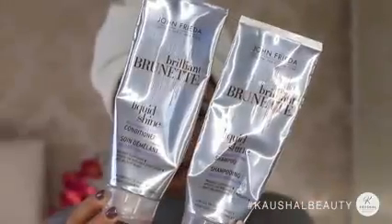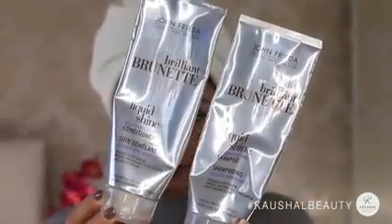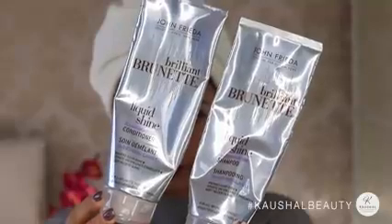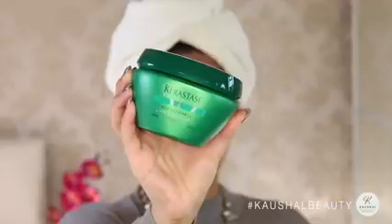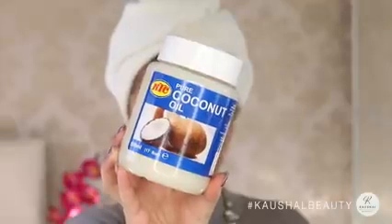I've recently been loving this John Frieda Brilliant Brunette Liquid Shine shampoo and conditioner — it is so amazing. Then once a week I use the Kerastase Age Recharge along with some coconut oil in my hair as a hair mask.